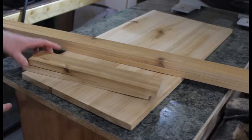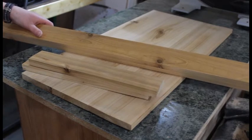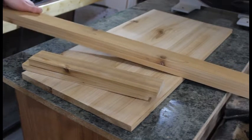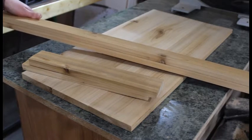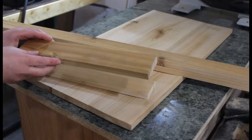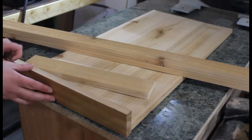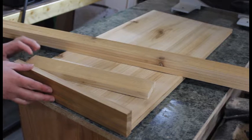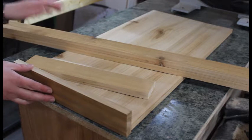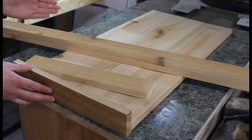Now for the side pieces, you want to cut them for width and also for length — cut them to two inches wide. I did not cut the full length of the longer boards to 25 and a quarter yet. The reason is I want to put the short side pieces on first, which are 12 inches long, just in case they're a little bit longer — that gives me some leeway to cut down to final width.